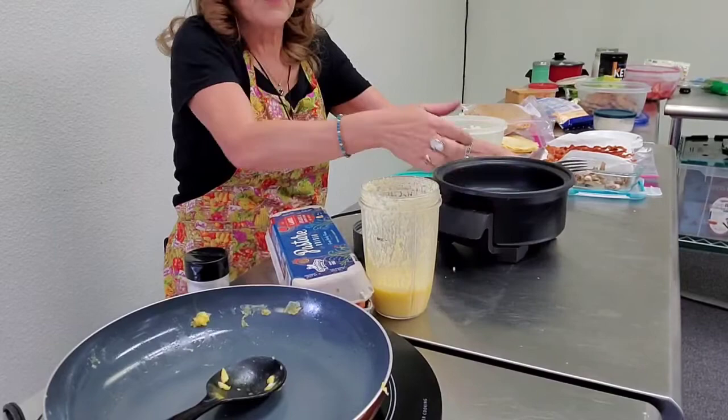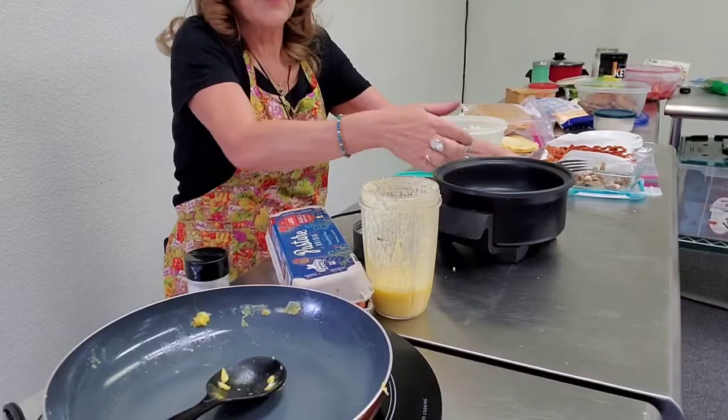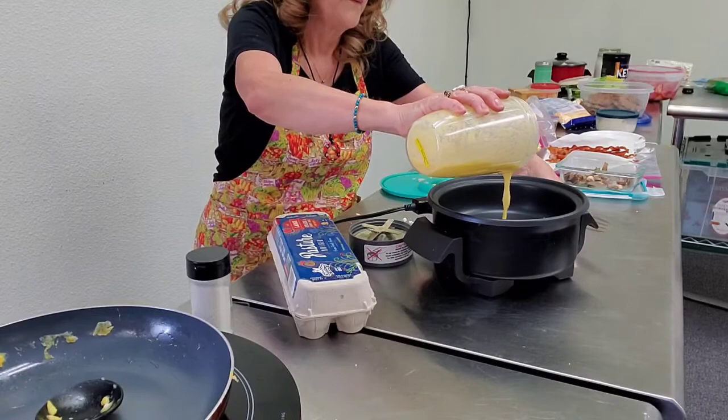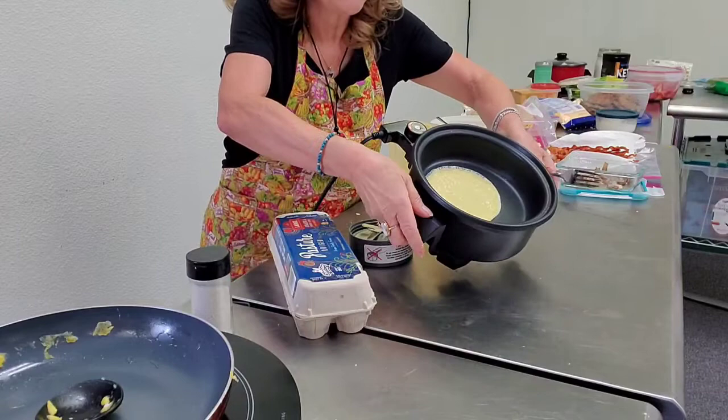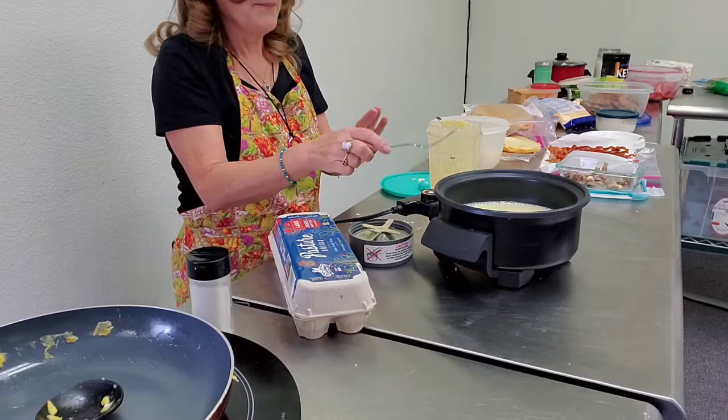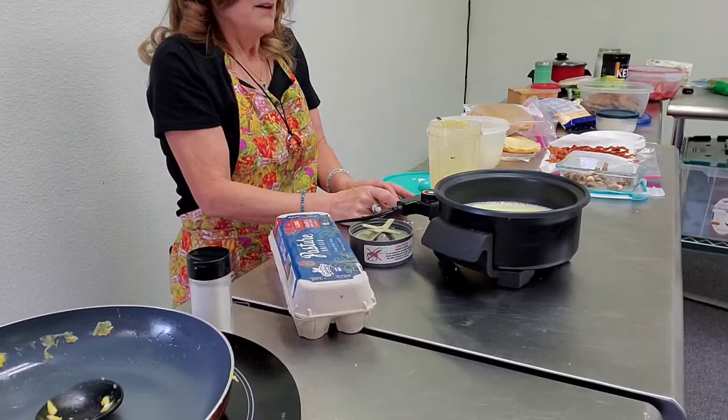It heats on both the top and bottom. I pour a little puddle in the middle, let it cook, and then flip it. When it's done you have your tortilla — for the breakfast burrito we'll call it a tortilla, and for the dessert we'll call it a crepe.